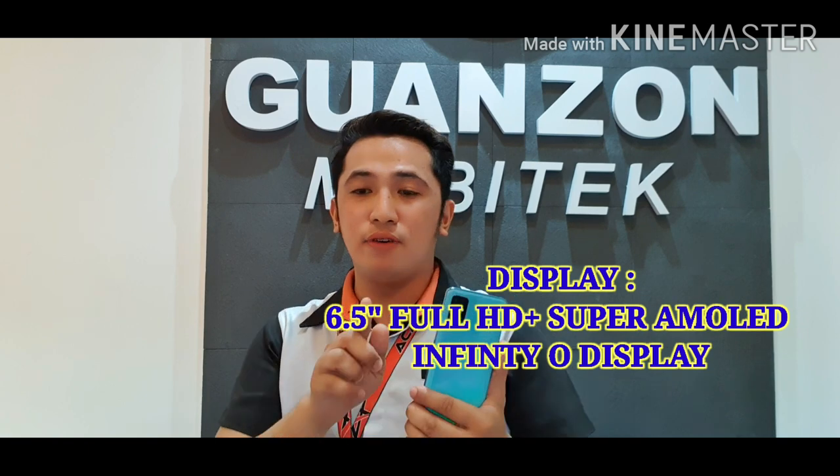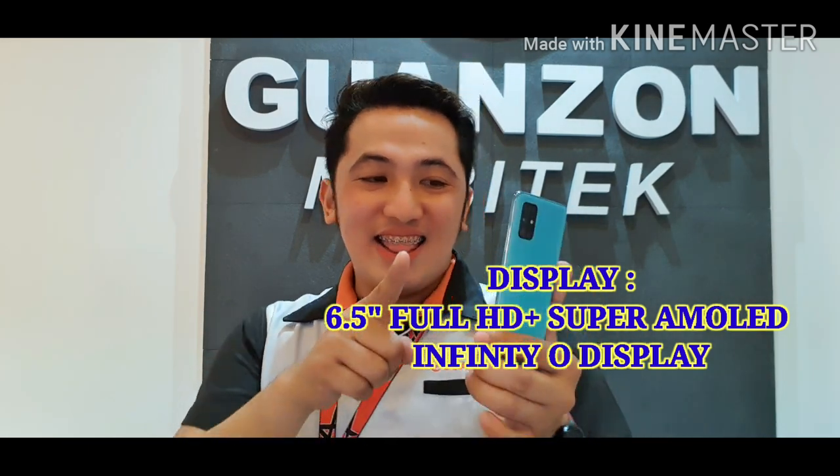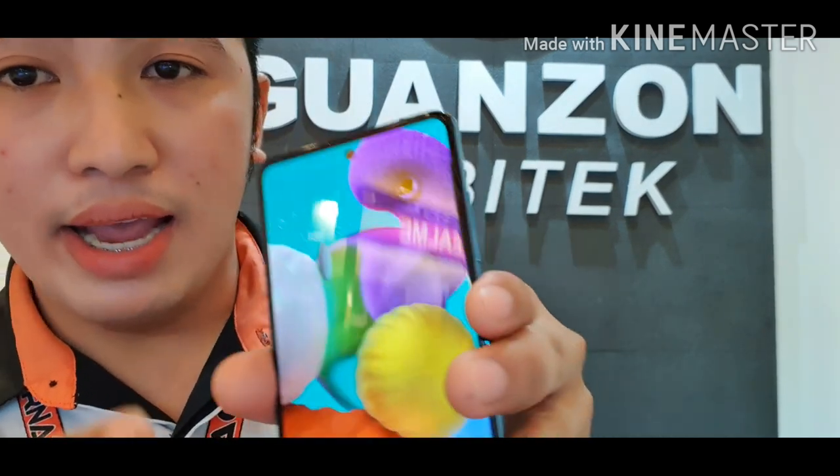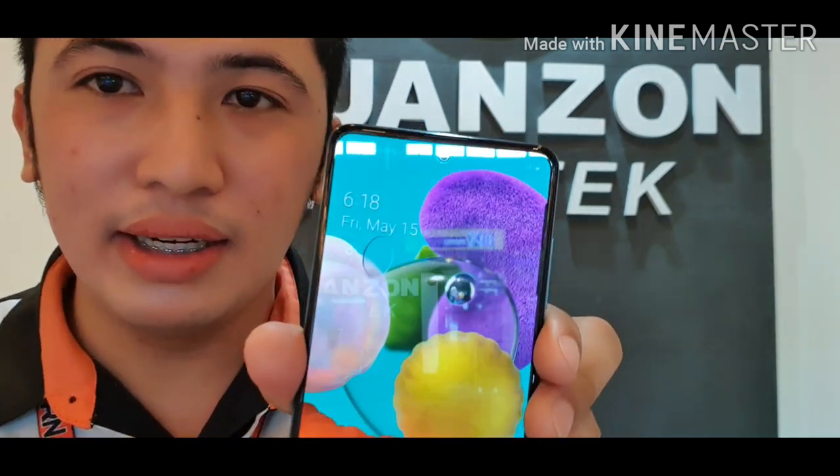For the display, it has a 6.5-inch Full HD Plus Super AMOLED display, and it also features an Infinity-O display. It looks really beautiful with the Super AMOLED display.